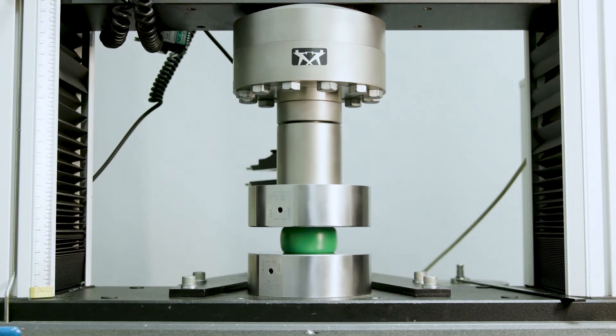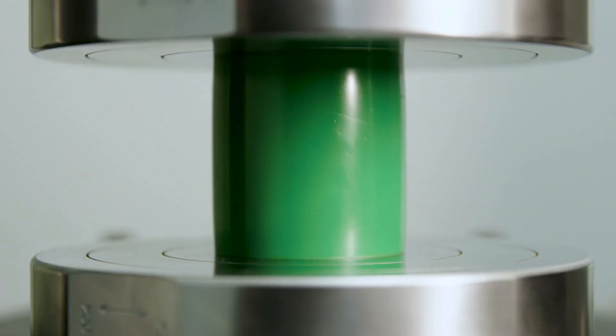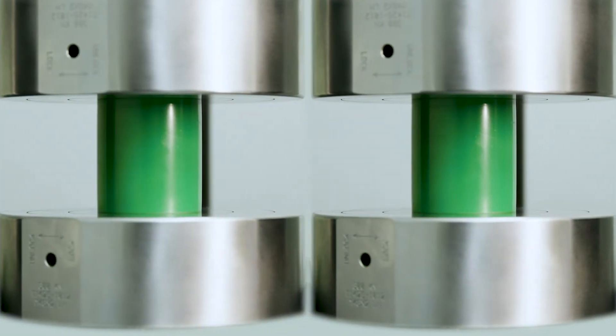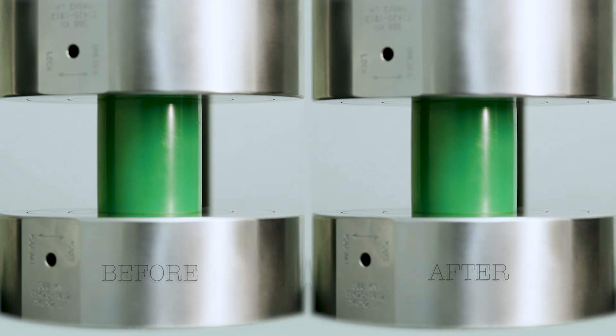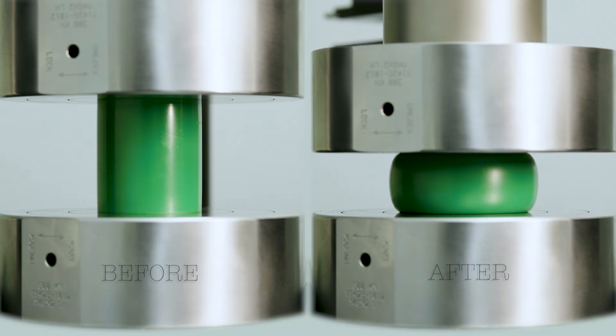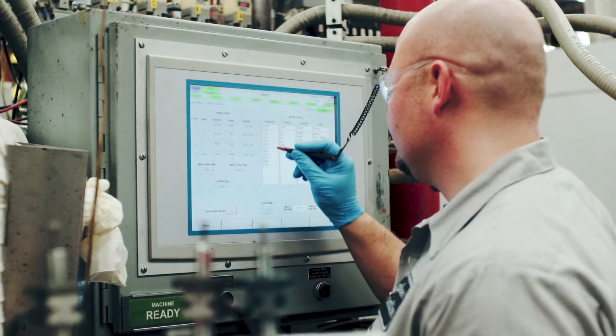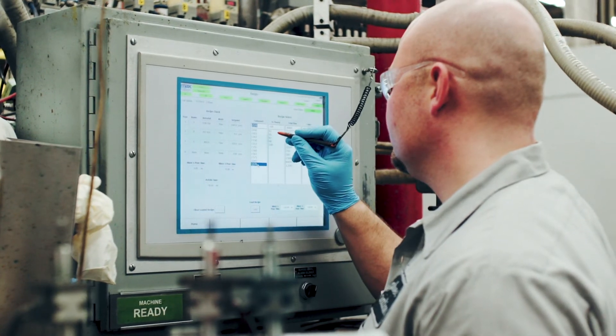Polyurethane can experience high levels of deformation but still recover with minimal dimensional change. This is because polyurethane is a high performance elastomer with long molecular chains. More cross-linking between molecular chains results in better recovery, therefore lower compression set. We can control the level of cross-linking through careful formulation.